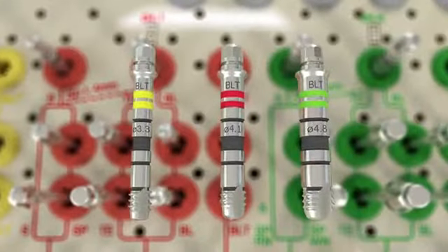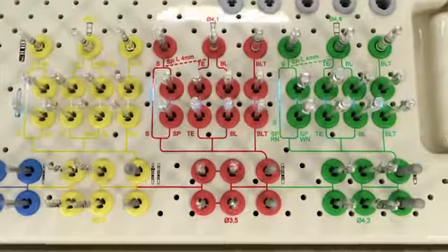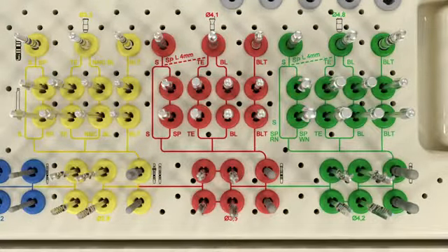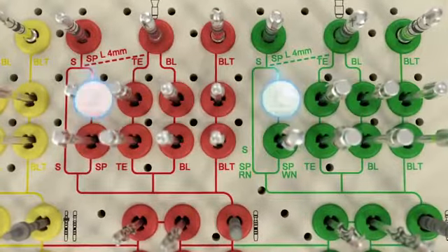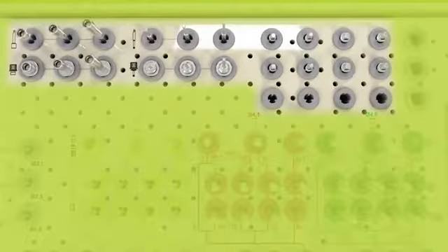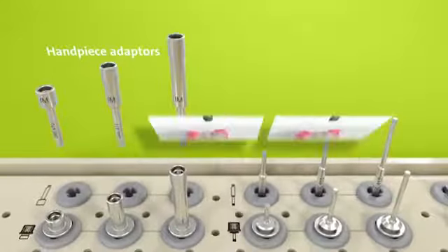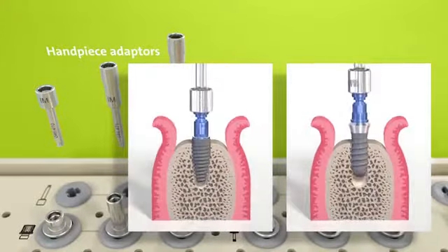The workflow lines navigate the user from a profile drill to a specific tap according to the surgical protocol. For the Straumann standard plus short implant, a dotted line indicates that after the standard plus profile drill, a bone level tap must be used. In the upper part of the cassette layout there are several compartments with gray inserts available in three lengths. Here there are handpiece adapters, which are used to pick up and insert the implant with a dental handpiece.